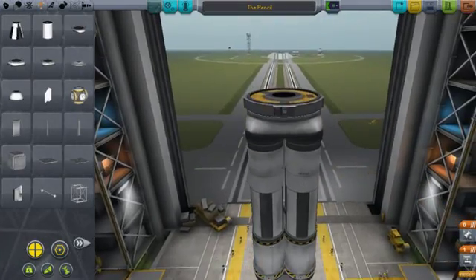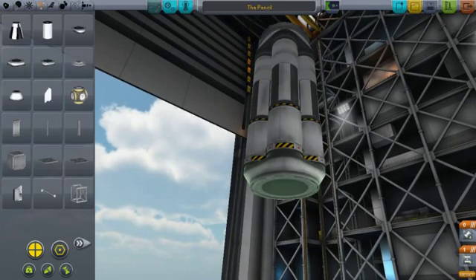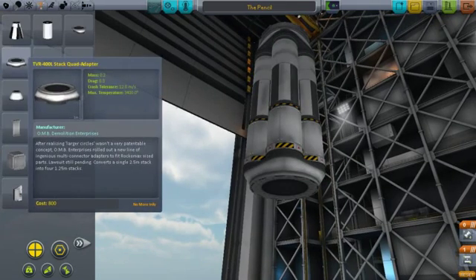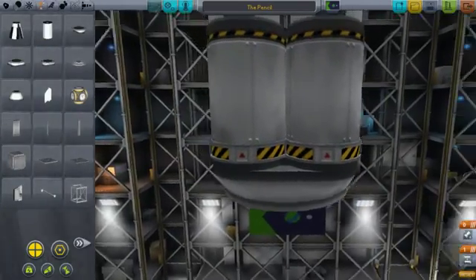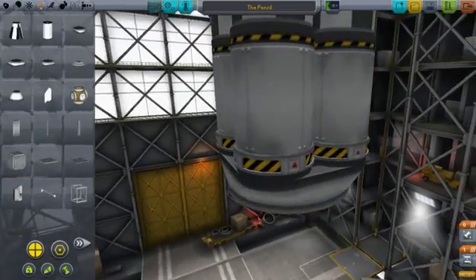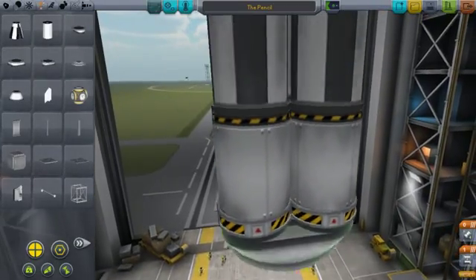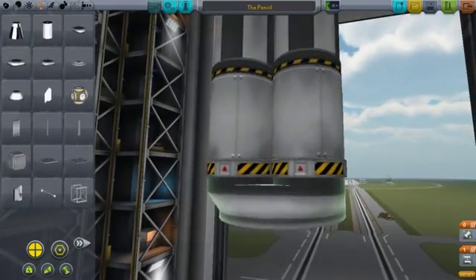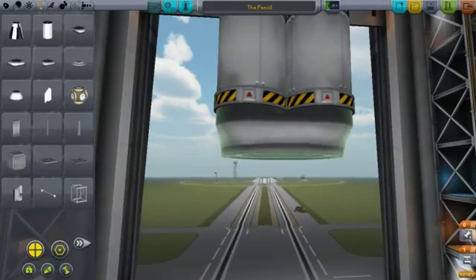Someone on Facebook had asked me how I managed to get the four-way decoupler, the stock quad adapter, to fit like this on the bottom of the rocket. The only mod I have installed on this computer is Kerbal Engineer Redux, however the heck you say that — French words.